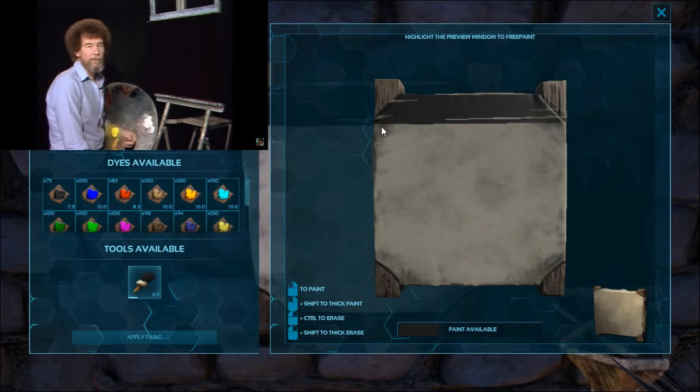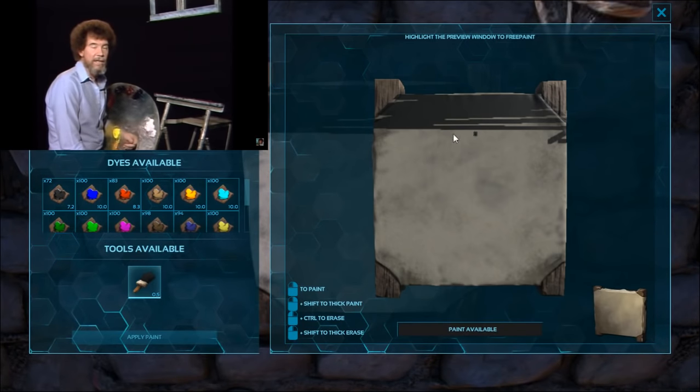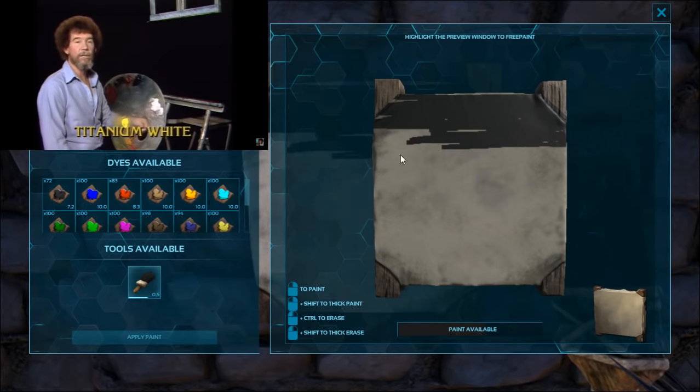Let's start out and have them graphically run all the colors across your screen that you need to do this painting along with me. And as usual, they'll come across in the same order as I have them on the palette, starting with the white and working around.